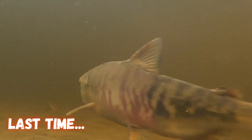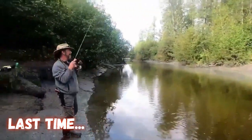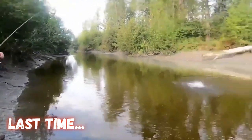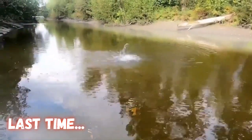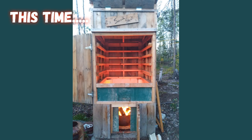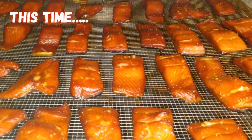Welcome back gnomies. Last time we went fishing with our gnomie, Rob. He caught fish — nice little fighter. Now it's time to fire up the smoker and make some deliciousness.